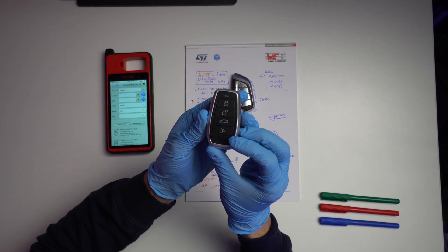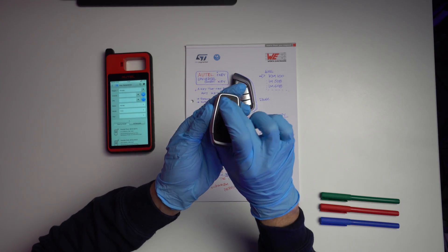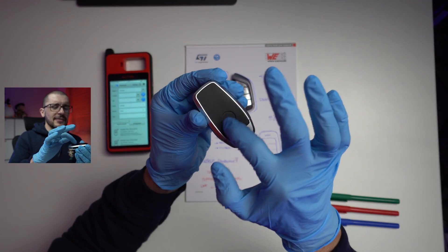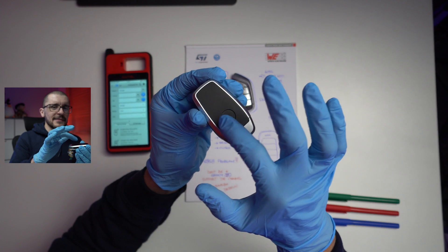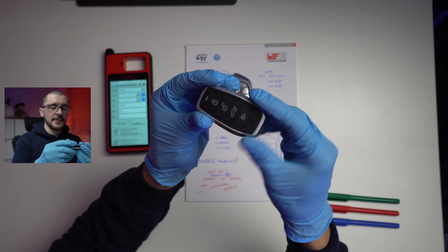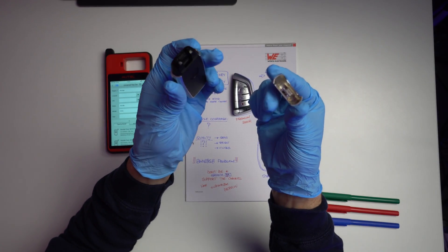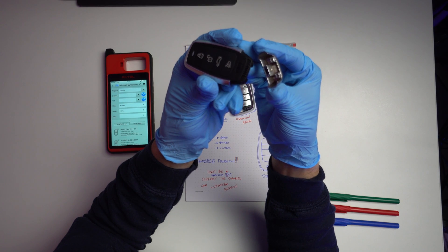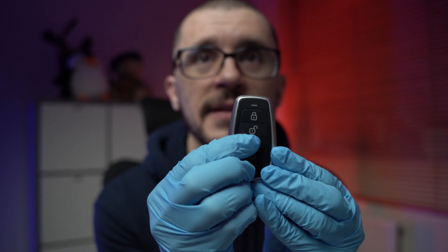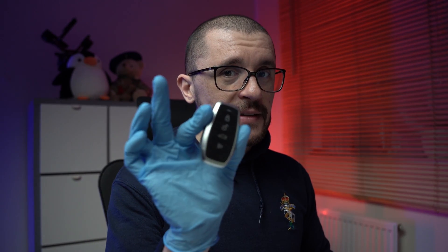When you buy the KM100 it ships with two universal keys in this standard format. I played around with them, looked at them, and inspected them. They have a really noticeable Otel sticker and I would advise using them without it. Buttons, overall feel, and function are good. When I take things apart, for this entry-level key you will need to buy an additional blade for the mechanical part — but overall it's a solid product.